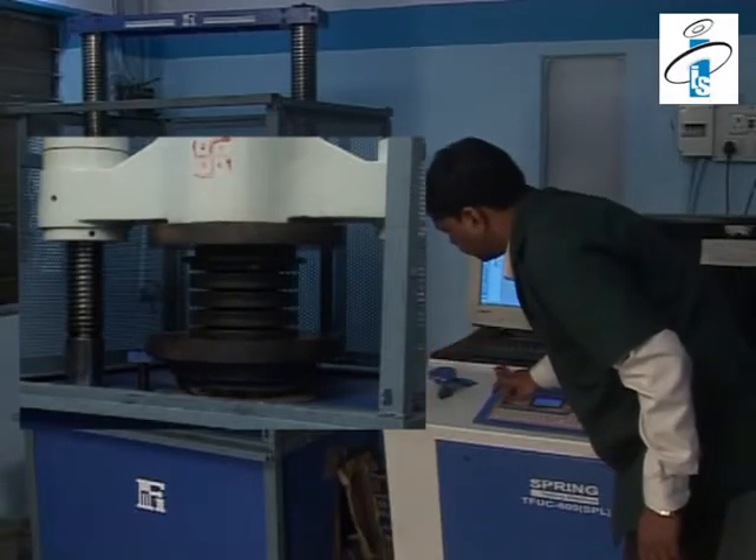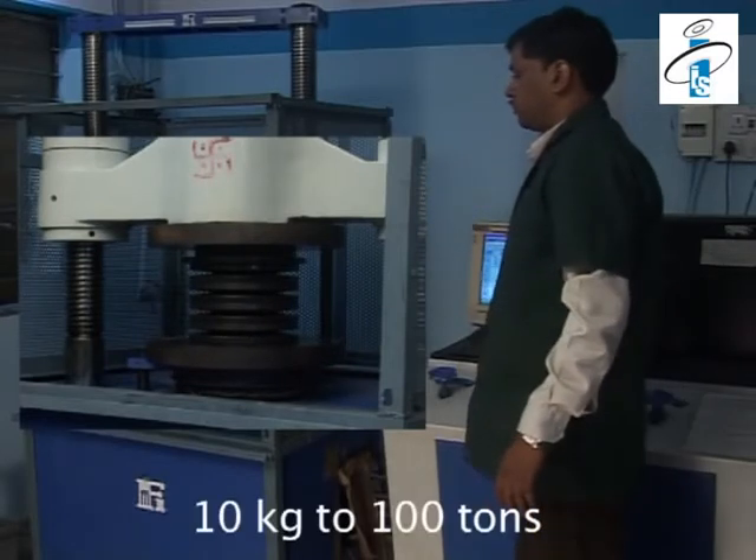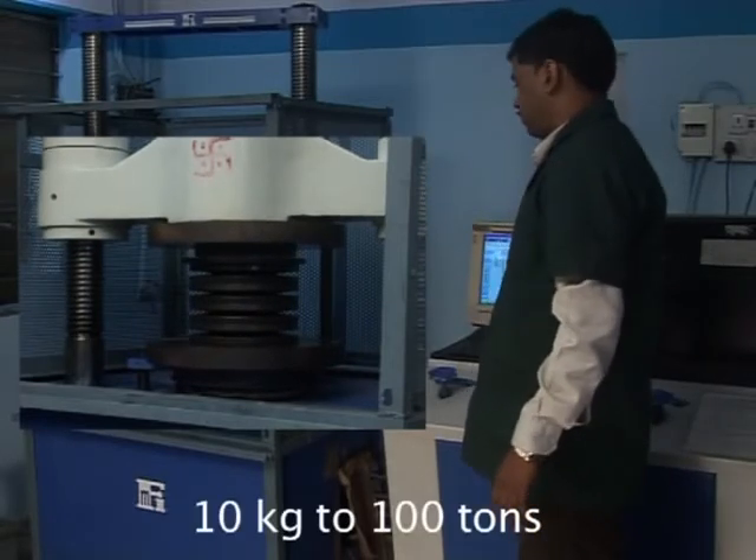International Industrial Springs also has various types of load versus deflection testing machines, ranging from 10 kg to 200 tons.